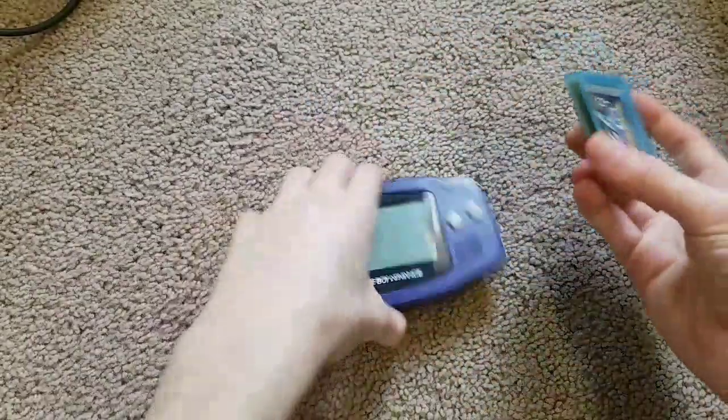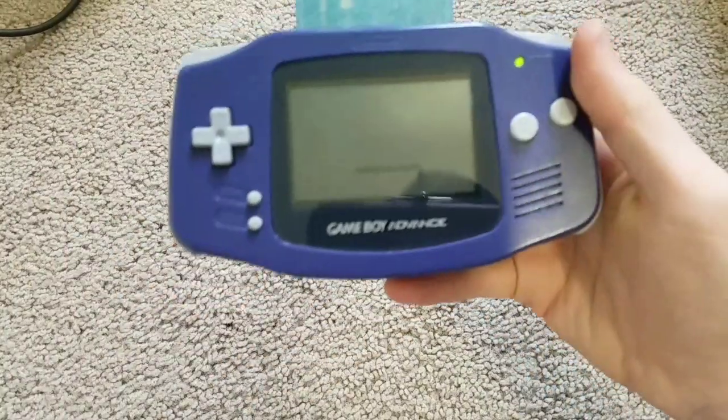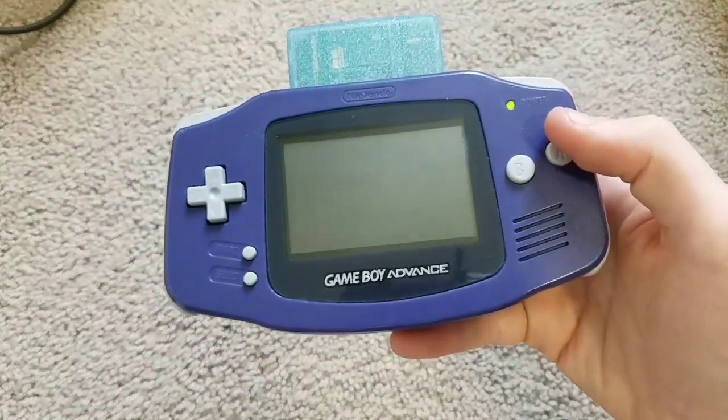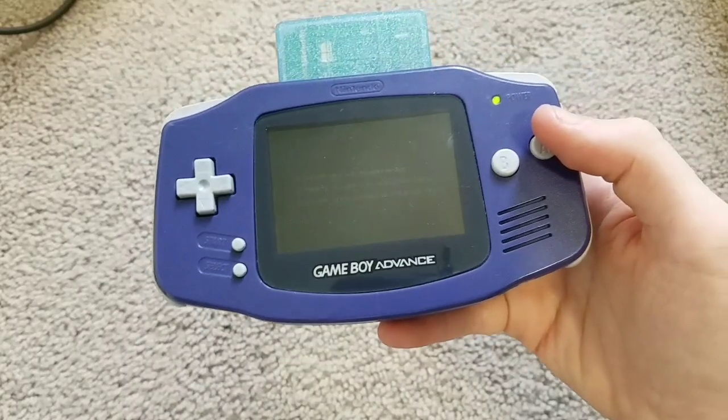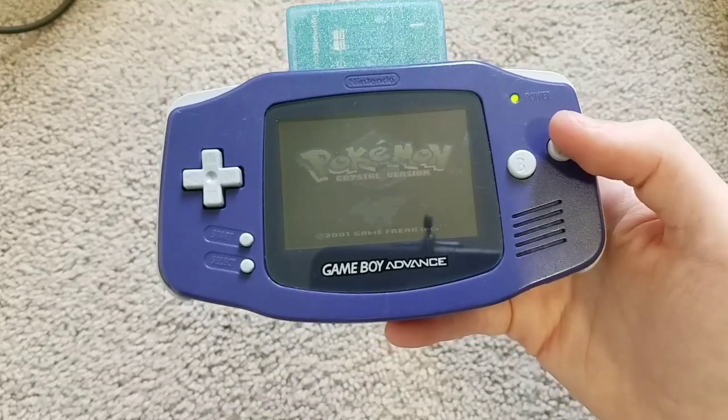Next up, Pokemon Crystal for the Game Boy Color. And as you can see, just like the original Game Boy, it works. There you go, the game works.